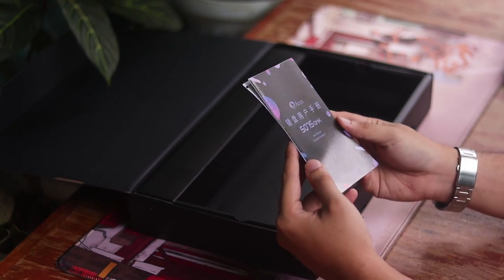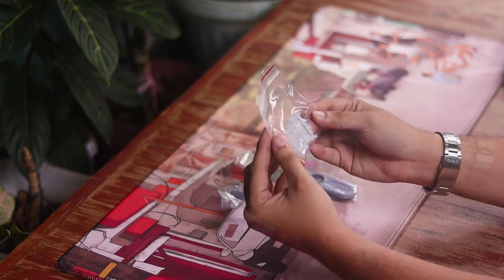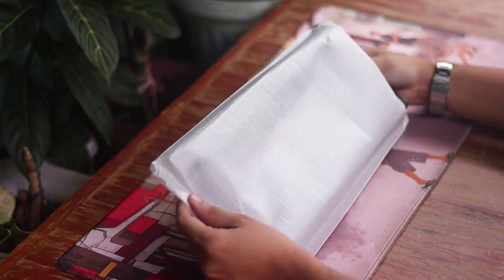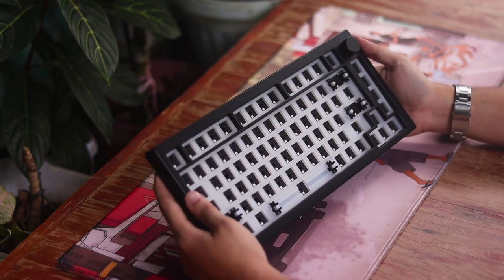Going fast through the unboxing — if you've seen my video on the 5075S, you'll see the same contents as this one. All the dimensions, sizes, designs, and features are the same. So let's focus on something far more substantial: what changes did they make, and is it enough?